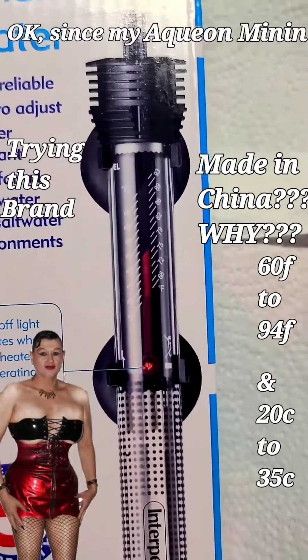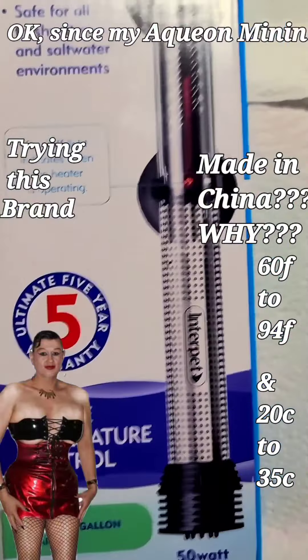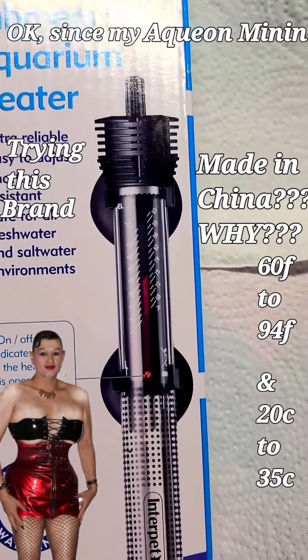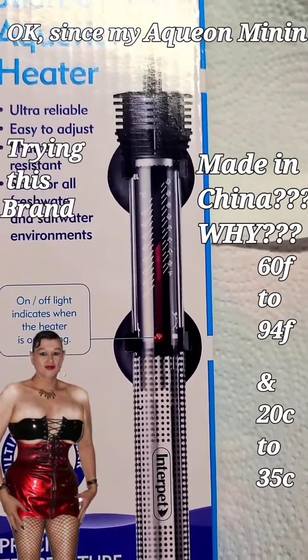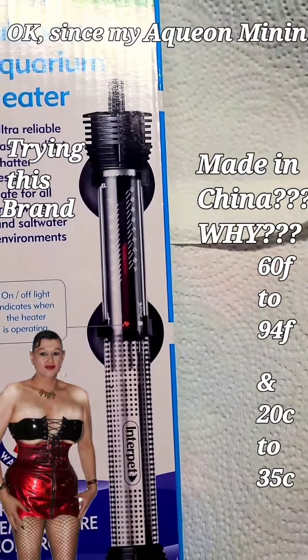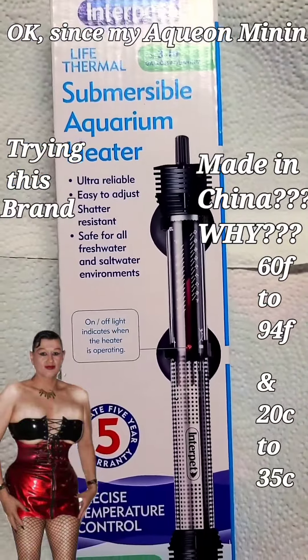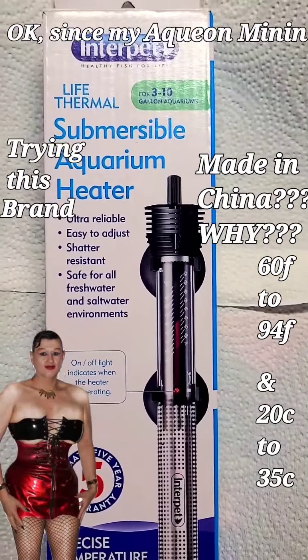For me this should be perfect. It is a little long for my three gallon, but it fits perfectly just right up to the top. I'm going to monitor it and make sure that the temperature is correct. The wattage is a little high for my needs, but it should work. Keep your fingers crossed and I'll let you know about my fish and how they're doing.